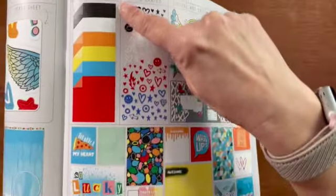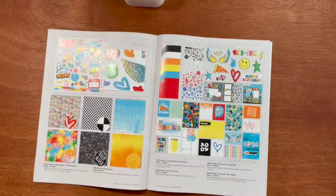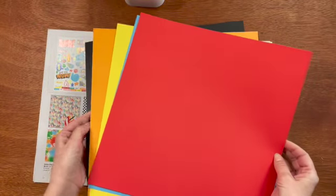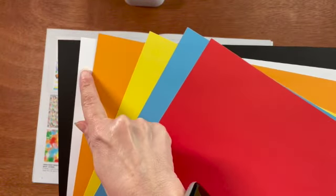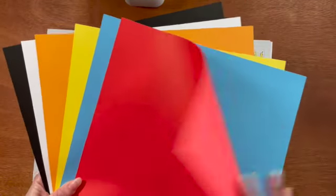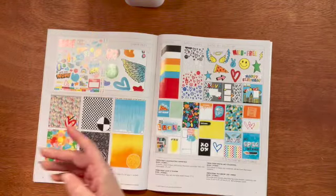We also have the Fresh Paint coordinating cardstock. Close to My Heart always curates a nice collection of coordinating cardstock to match the paper collection. Here are the bright colors in the Fresh Paint coordinating cardstock: black, white, nectarine, lemonade, capri, and candy apple. You get two sheets of each and they are 12 by 12.